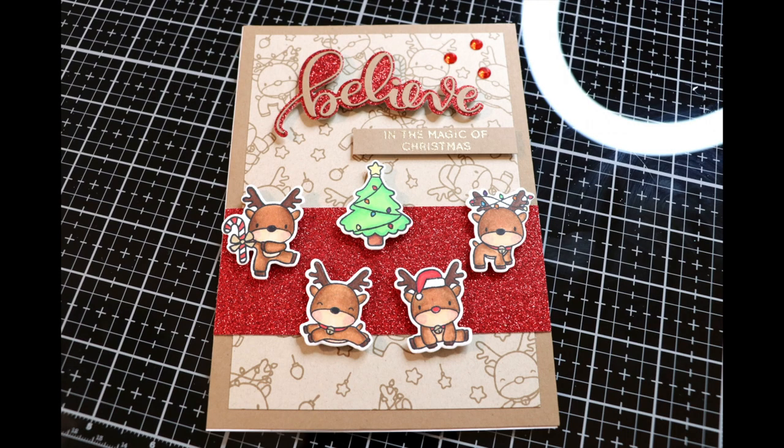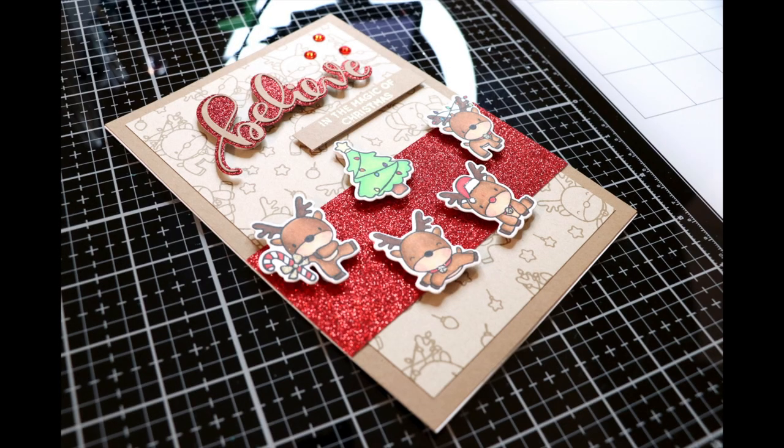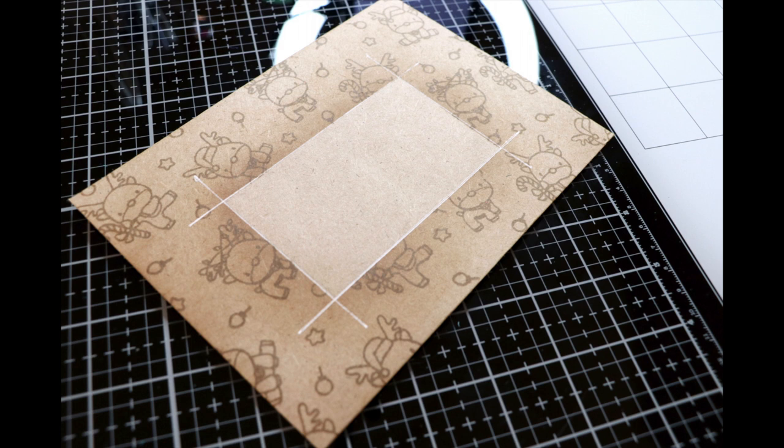That completes our envelope, and now we have a super cute card and matching envelope! If you're interested in more videos like this, don't forget to like and subscribe, and please leave a comment letting me know what you think. If you recreate this card, my social media links are in the description — I would love to see them. Thank you so much for watching and have a great day!